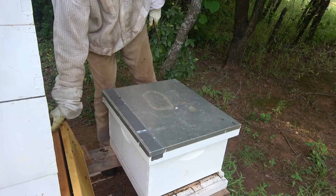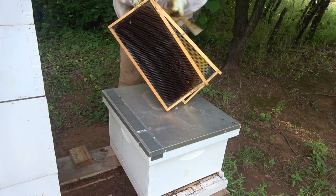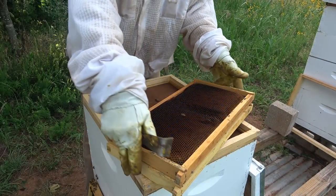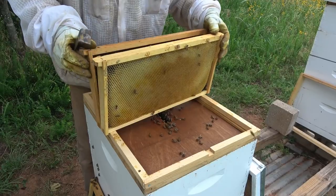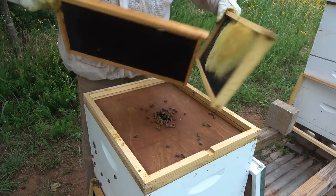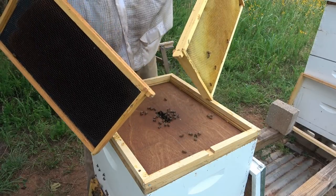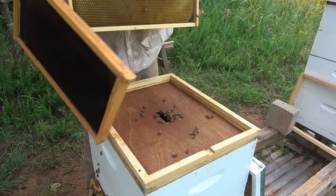Now let's take these two empty frames over to hive 22. Here we are back at hive 22. Brought over our two empty frames from our weaker hives that weren't using this drawn comb. We're going to put it to good use to take care of this honey-bound hive.